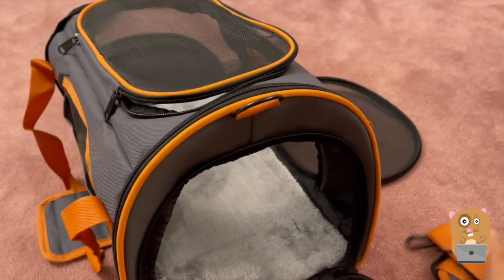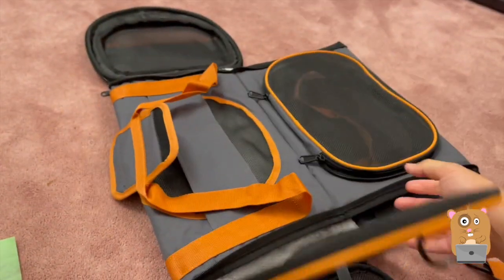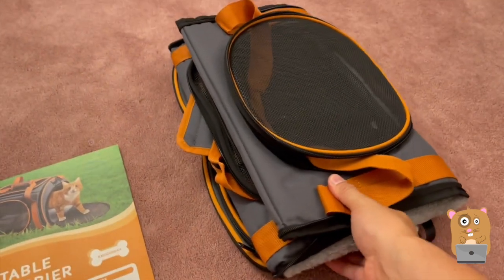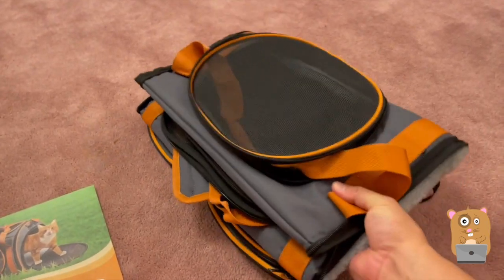We have rings for the shoulder strap. And I'll just show how to collapse it. There — it's all folded up. When I'm not using it, I can easily place this in my closet or in a drawer if I need to.